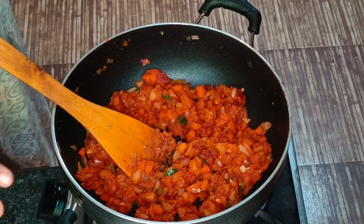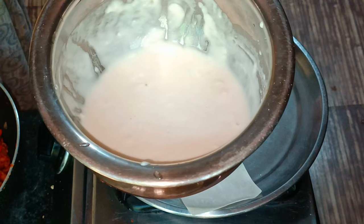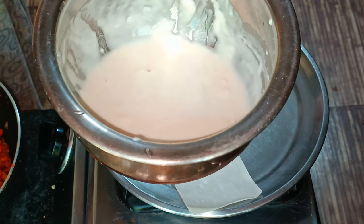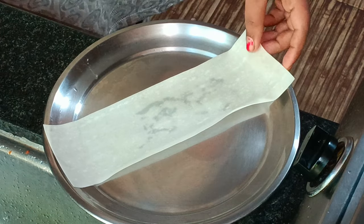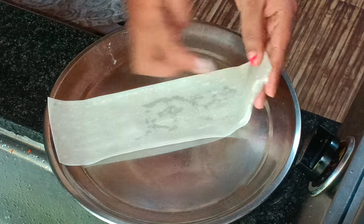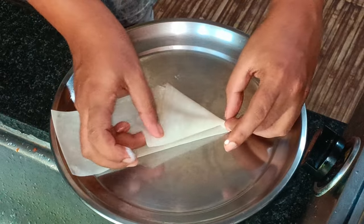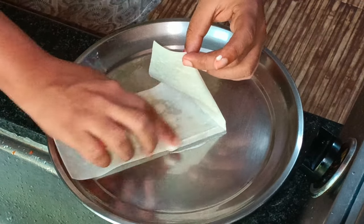Now we are ready to add some filling. We are going to make the samosa sheet. I am going to roll it out and make the thickness of the sheet, then cut it.